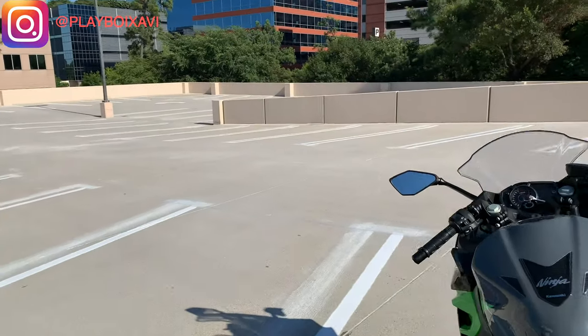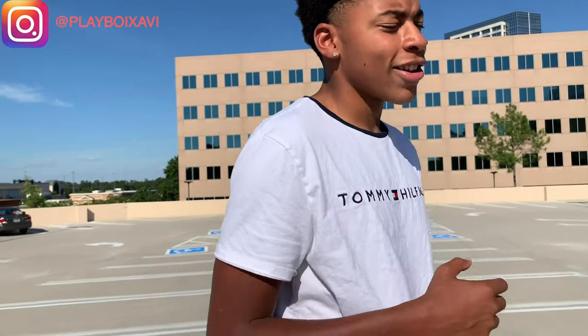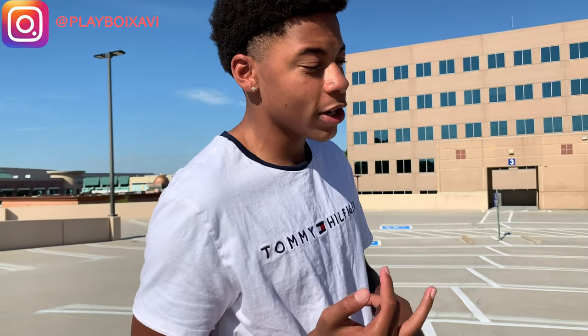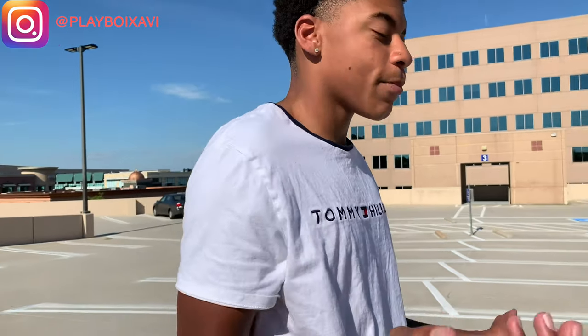I was gonna get the green model, but I felt like it was a little too flashy, so I went with the gray one. And it has a little green on it too. It was between this, the KTM RC390, and the Yamaha R3 — and the Ninja 400 is just what I picked.